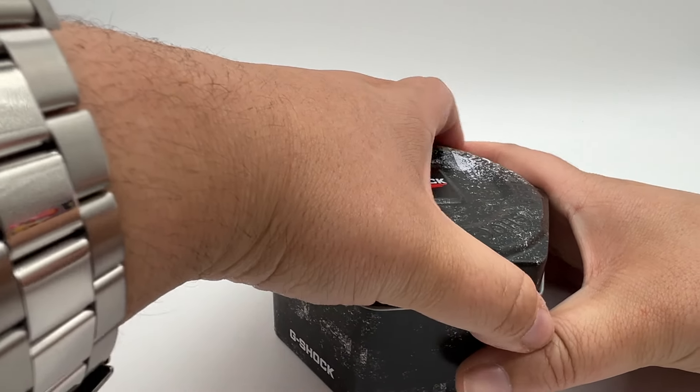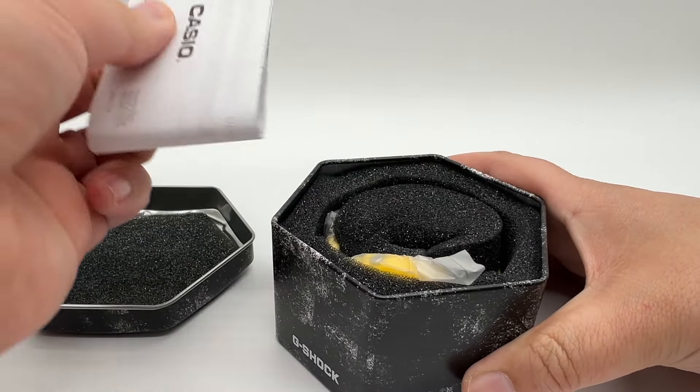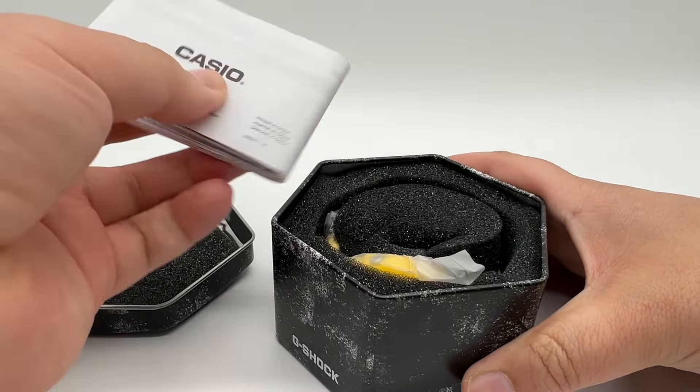If you've been watching my YouTube Shorts or TikToks as of late, you've noticed I've been posting a lot of watch content — regular watch content, not smartwatches. Don't get me wrong, I love smartwatches, but in the last year, year and a half, I have been collecting actual timepieces, and I'm very excited to open this one up.